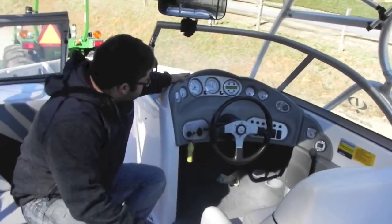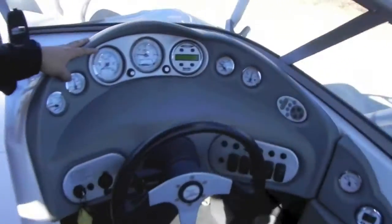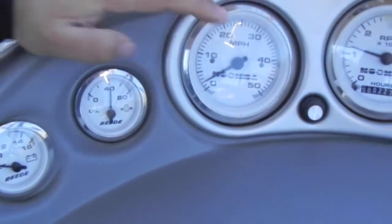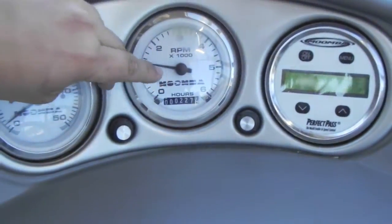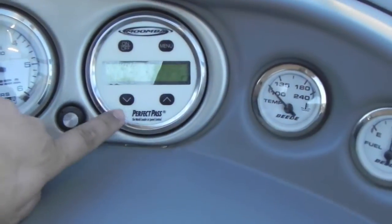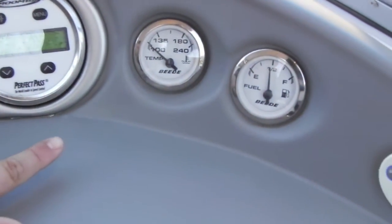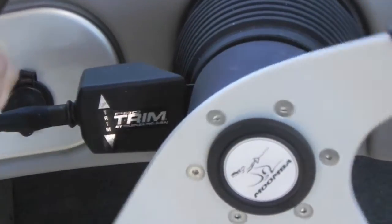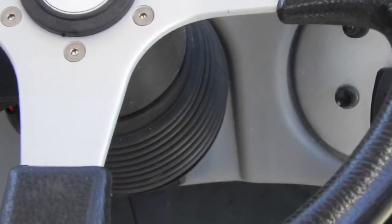You have your helm seat, flip-up bolster, all your factory gauges — battery voltage, oil pressure, miles per hour, RPM, your hour meter showing 227. These knobs calibrate the speedometer. Perfect Pass, which is GPS-based. Water temperature for the water running through the engine. Fuel gauge, radio controller, radio's over here. Wake plate controller right here on the other side of the steering wheel. You've got tilt steering. Wake plate gauge, digital depth gauge, shifter.